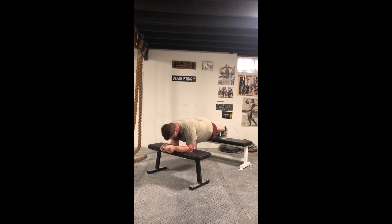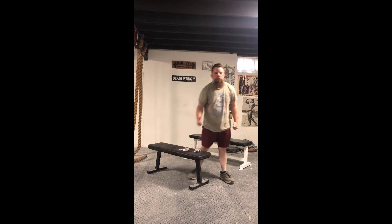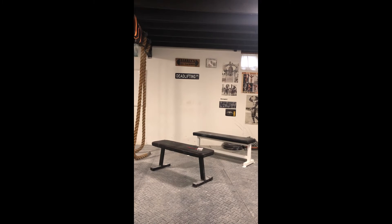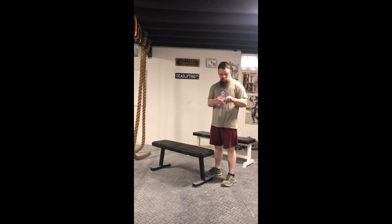I'm going to attempt to tear this deck of Mavericks in the package with two benches. Took a little bit longer than I wanted, but... brand new deck of Mavericks.